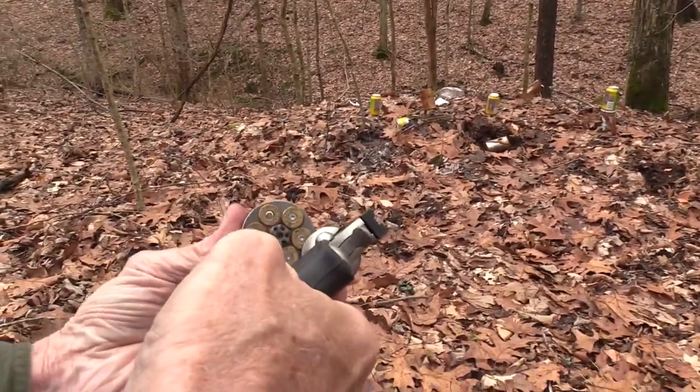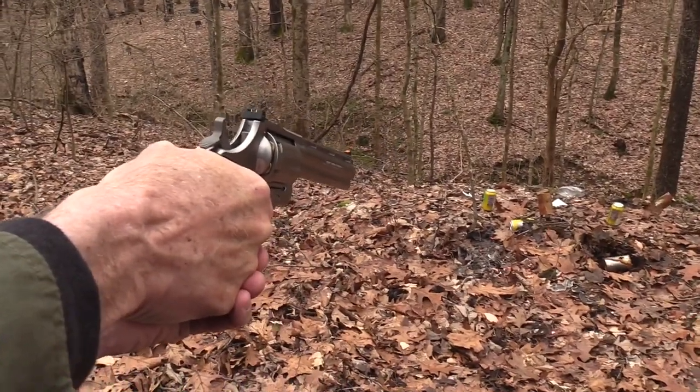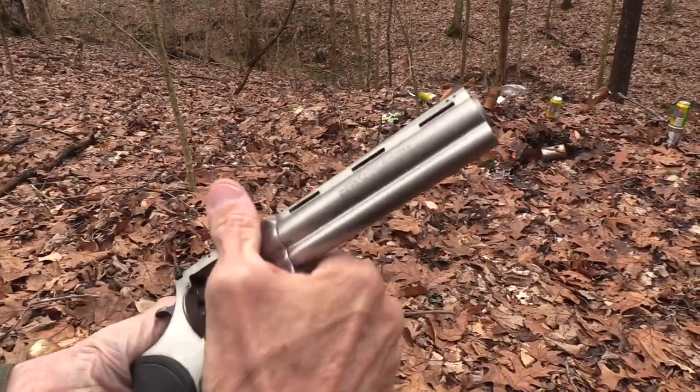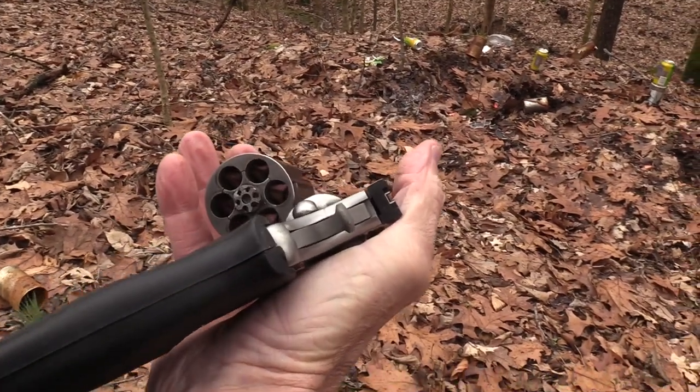I think that was six — no, it wasn't. We have one more. Let's just put another one in that 12-ouncer. Wow. Nothing like a hollow point magnum to mess things up. Let's put a few more in.